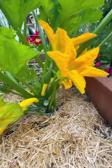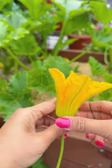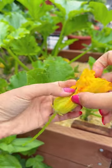What if your squash and zucchini plants only produce male flowers, or the male flowers and the female don't open at the same time? So, I have a solution.